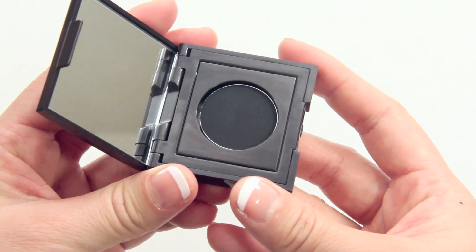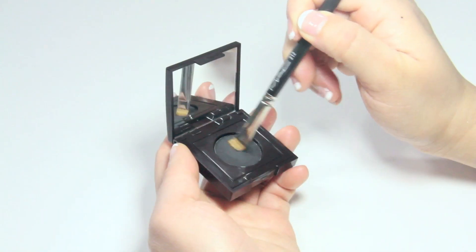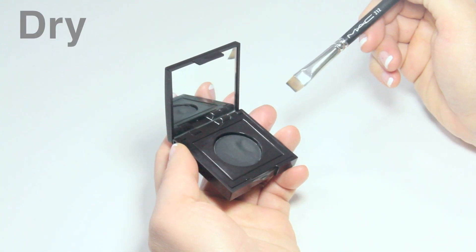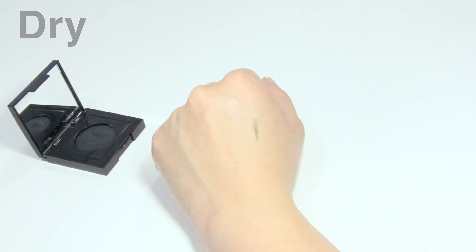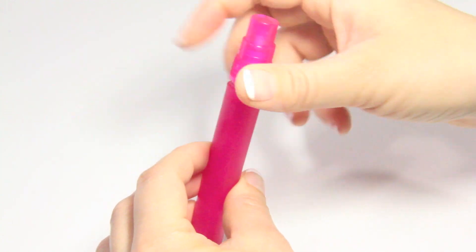Overall, the Laura Mercier cake eyeliner is perfect to tight line but it is a little harder to use. First of all, there are a lot of steps to preparing this product because it doesn't work dry. The best solution is to use water, and I think it's more convenient to put it into a small spray bottle.